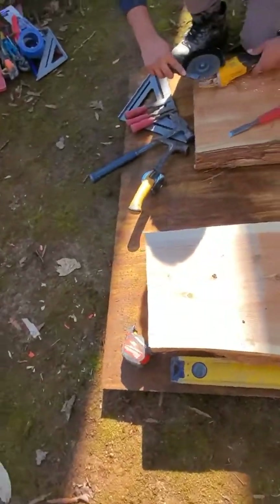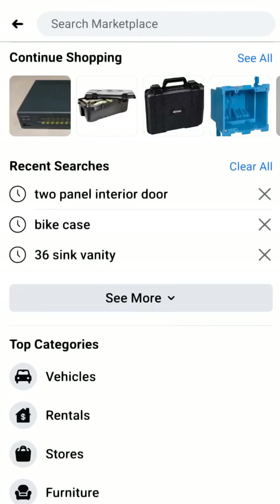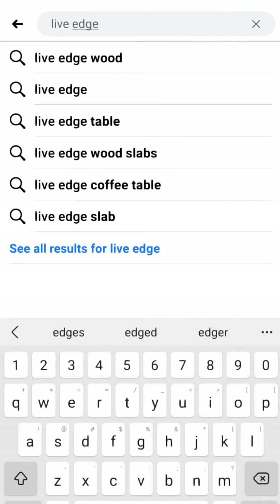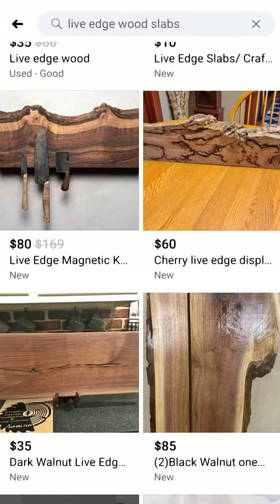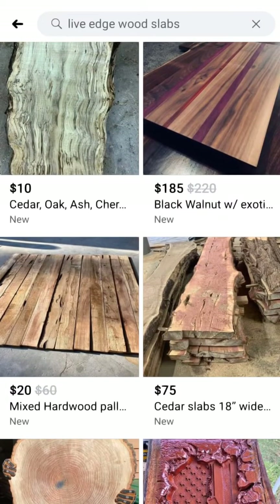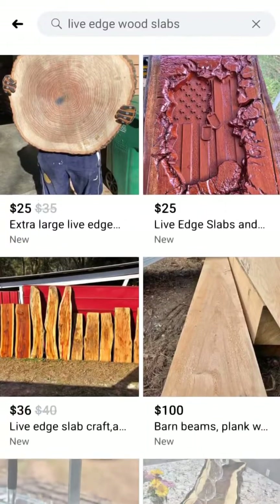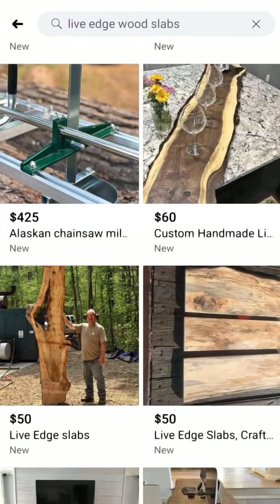The first question you're going to ask is: where can I find the wood? It's very simple — go on your cell phone to Facebook and look for live edge wood and you're going to find a ton of it locally. You can find a whole bunch of species, different lengths, different shapes, different looks. The process I'm going to show you is going to apply for a lot of these woods.